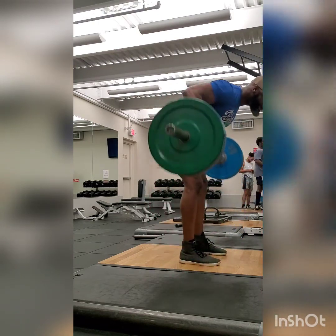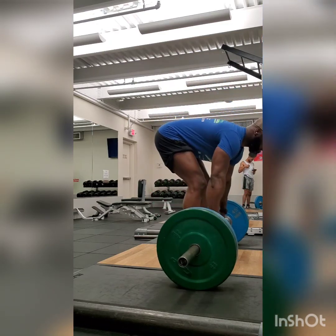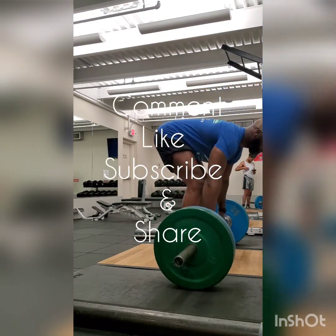Alright, so that's my 5x5 right here. I'm your host Deverell Davis, certified personal trainer. This was the Kota Fitness Show — please like, subscribe, comment, share, and tell your friends. Peace.